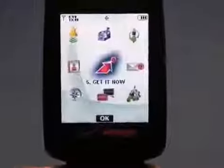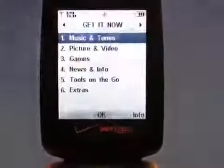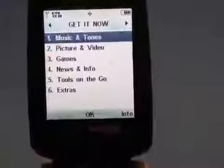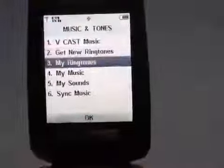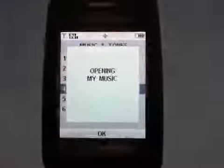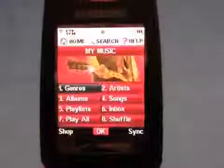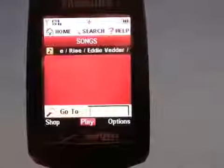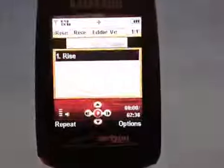Because this is an EVDO-capable phone, you can access most of Verizon's Get It Now features, which include the music store as well as the VCast video store. We've downloaded a song and will let it open. Here is the general music page, and we'll jump into our song list where we have a nice Eddie Vedder tune.